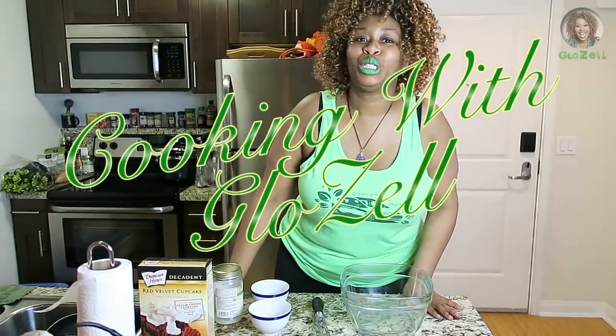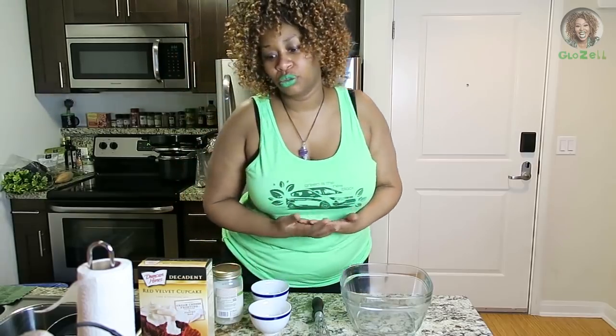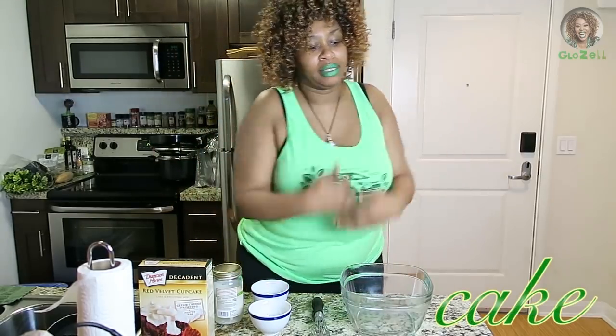Hello, this is your girl GloZell! I want to learn how to do more domestic things. You know, like when you get married and you do stuff around the house — that's called being domestic. Today I'm gonna bake a cake!